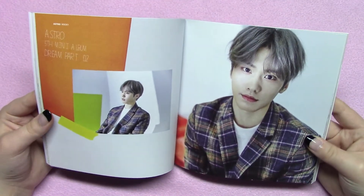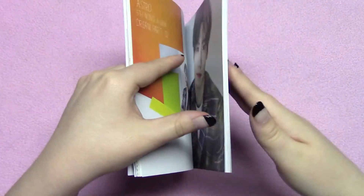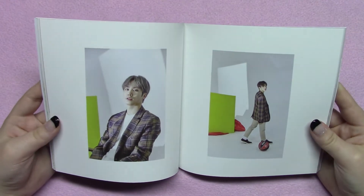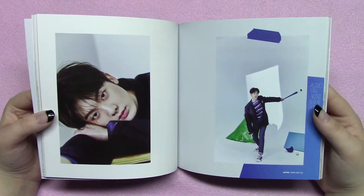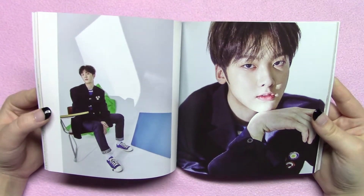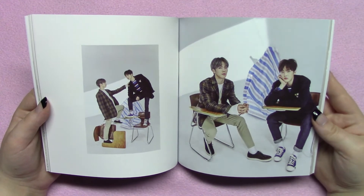Then it goes into Rocky, and he's just so cute — look at him. There's white space around the pictures, which I usually complain about, but because of the size of the page I'm not that bothered by it. He looks so mature now compared to how he did at debut. I like the distribution of the photos as well — there are solo shots, duo shots, and later you'll see more group shots. It adds a lot of variety.